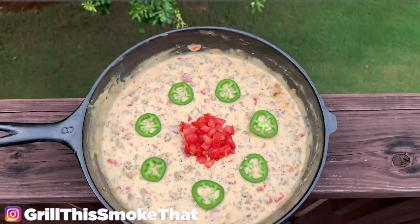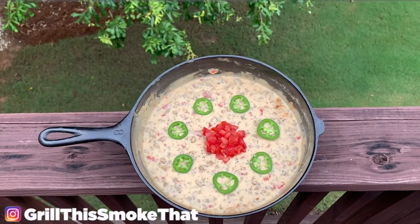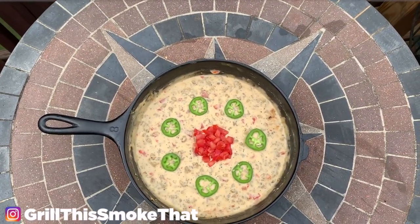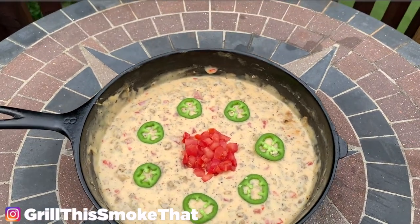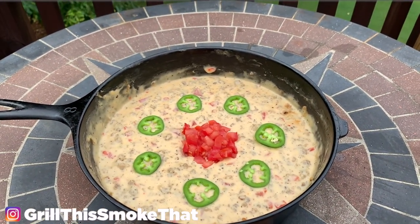This dip is always a huge hit at parties. If you want to see a list of the ingredients or find a link to purchase a t-shirt like the one I'm wearing, be sure to check the description and the pinned comment. Hit that thumbs up button — it really helps me out and gets this video out to other people. Consider clicking that subscribe button so you can see all the videos I post related to the Big Green Egg or the Blackstone. And as always, I hope you guys have a great day.